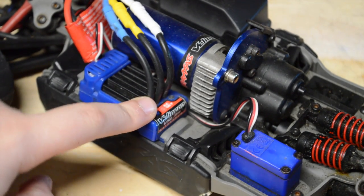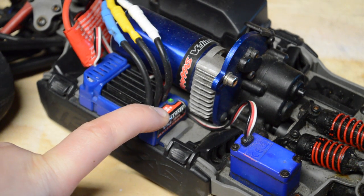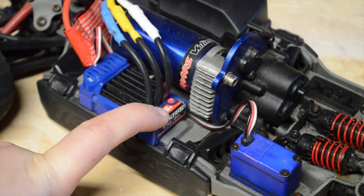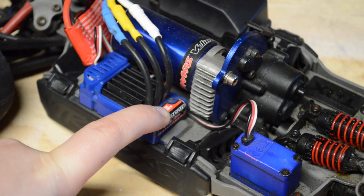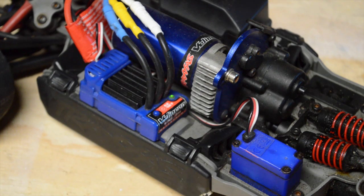To get to the first one, you want to make sure your ESC is turned off. What you do is hold it down — turns red — and then the first blink, you saw it blink once there. That means that it's in mode one.